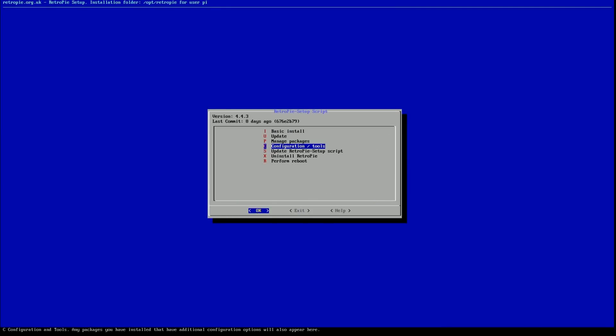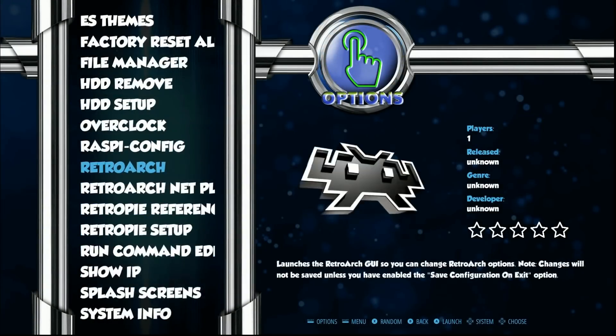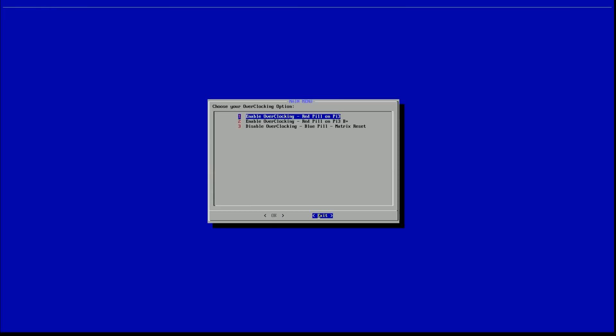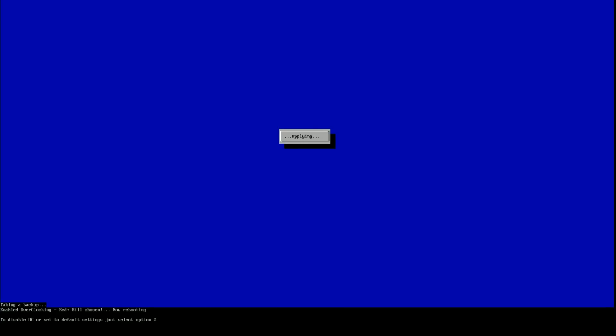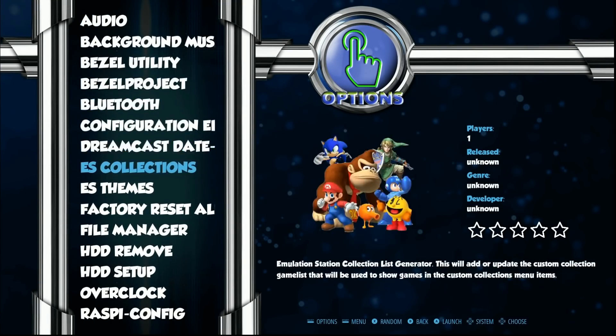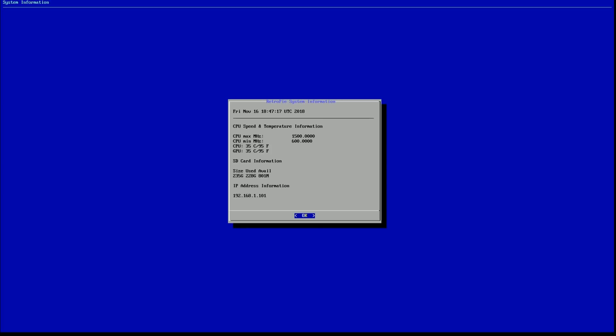So we set up our Dreamcast controls - that's how you do it. Now let's go ahead and try the overclock script, because a lot of you want that easy overclock without putting it in a computer. Pi 3B+ is going to go from 1.4 to 1.5, so we want the red pill for the Pi 3B+. It's going to reboot. You can check your config - system info should show CPU max megahertz: 1500, also known as 1.5 gigahertz.